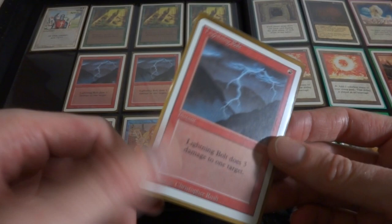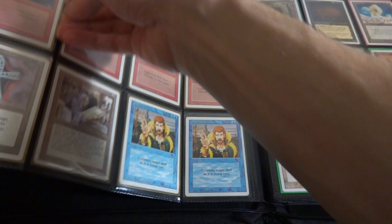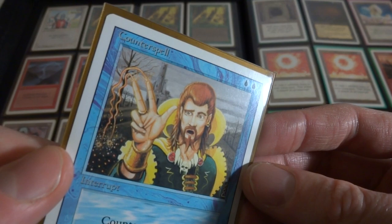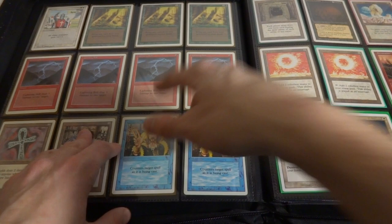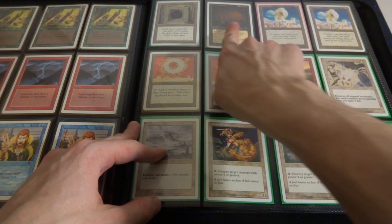One mana deals three damage - I don't think there's another spell out there that does more damage for the same amount of mana. Got the Ankh of Mishra - very cool, very Egyptian, deals two damage to anyone who puts a new land in play. Got Library of Leng, got two classic Counterspells. You got the classic kind of wizard, his spell is fizzling out, he's got a look on his face like he's been beat. Two blue mana counters target spell as it's being cast. Got the Howling Mine - each player must draw one extra card during the draw phase. Two mana and everyone draws an extra card.